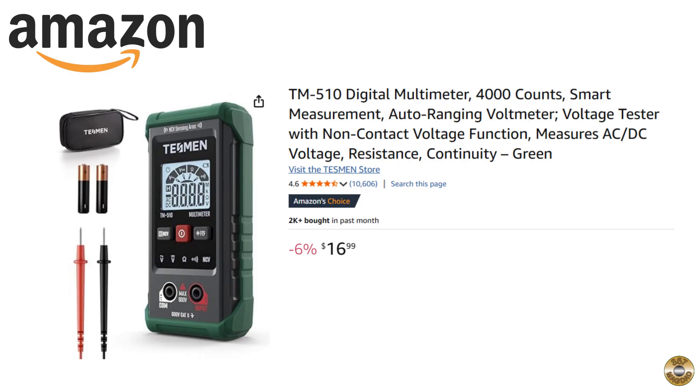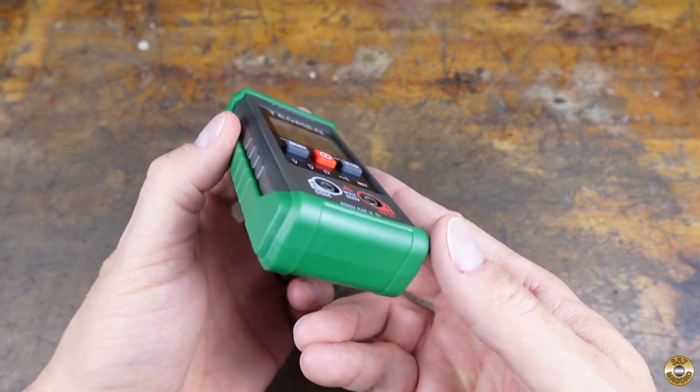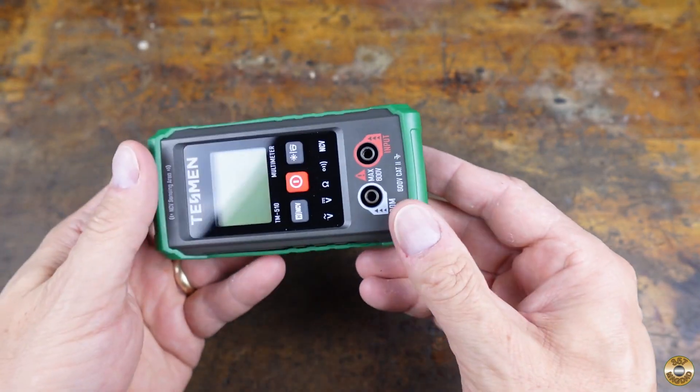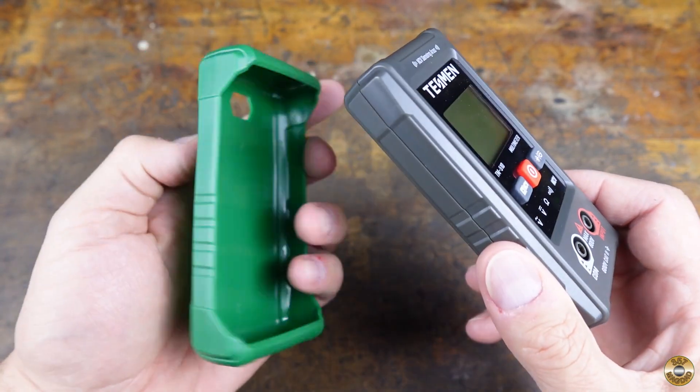I recently bought myself a new multimeter from Amazon. I'll leave a link for it in the description. It was nice that batteries were included. At first I couldn't find where they went, but then I realized the green rubber cover is removable.